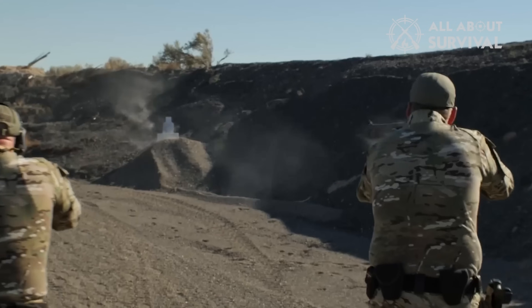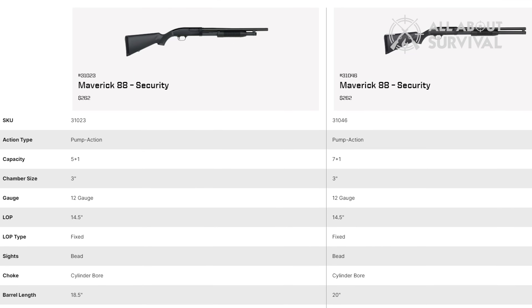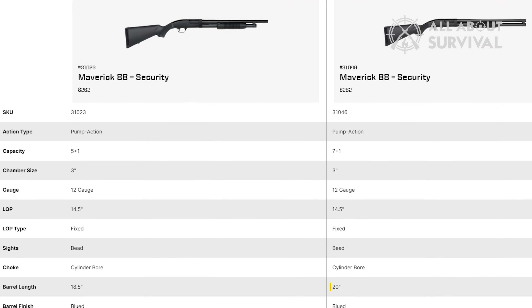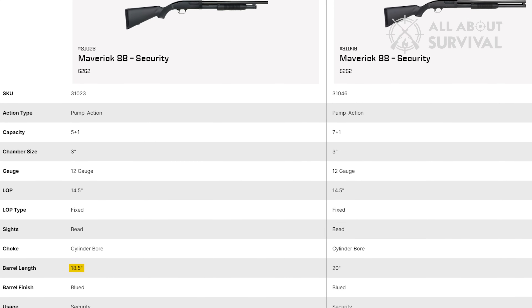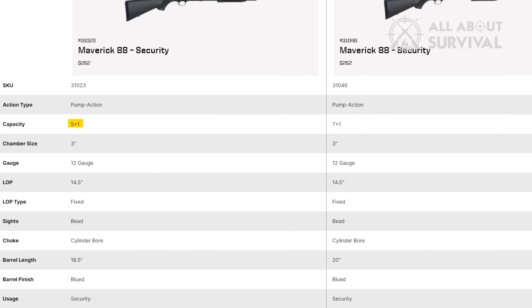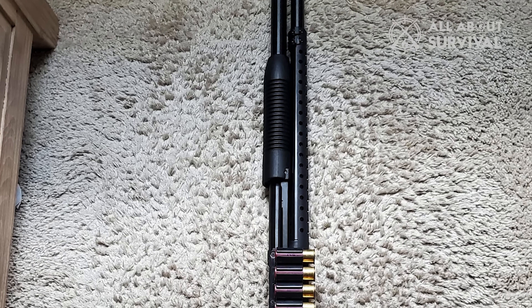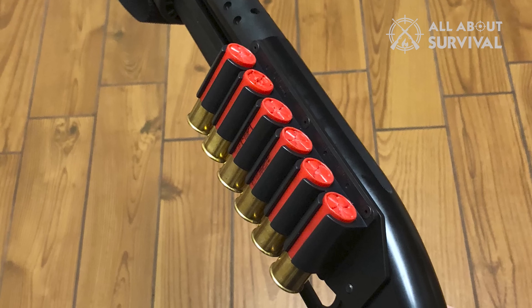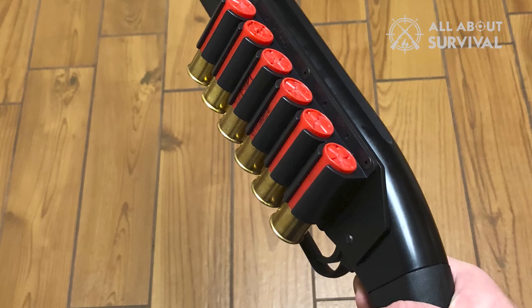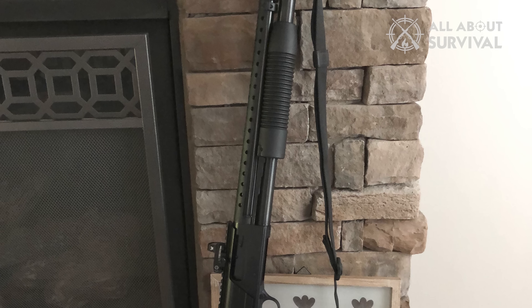If you're considering the Maverick 88 for a home defense or tactical role, pay close attention to which model you buy. There are two variations of the basic Maverick 88 security variant: one with a 20-inch barrel at a capacity of 7+1 (2¾-inch shells), and one with an 18½-inch barrel at a capacity of 5+1 (2¾-inch shells). You can make a great case for either — some folks prefer the shorter overall length and better balance of the shorter barrel, while others want maximum capacity. The trick is, compared to other shotguns, you cannot easily increase the capacity of the Maverick 88, because it won't accept screw-on magazine extensions owing to the closed end of the magazine tube that the barrel nut screws into.